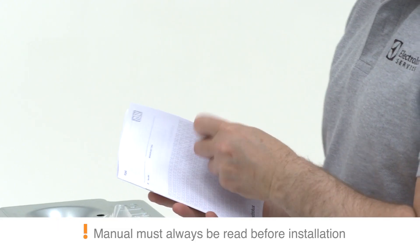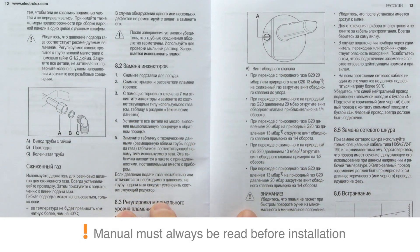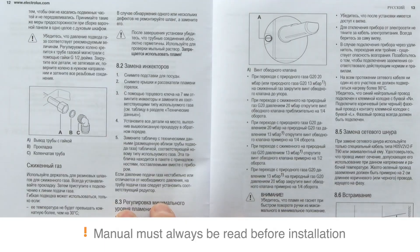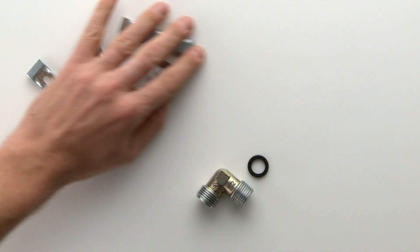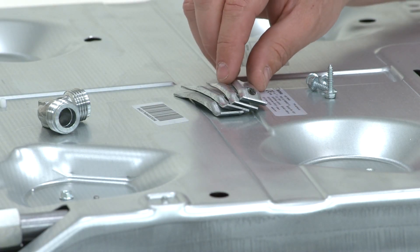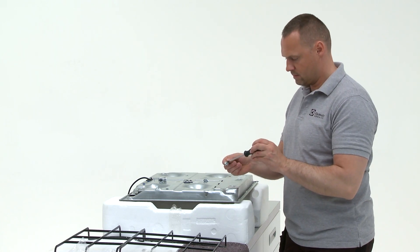Take a moment to read through the manual to make sure you fully understand the installation process. For the next step you will need a screwdriver, the four screws and four brackets. Mount the four brackets onto the corners, angled towards the centre of the hob.